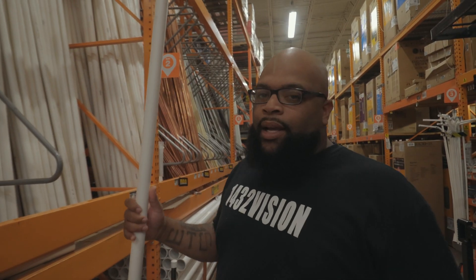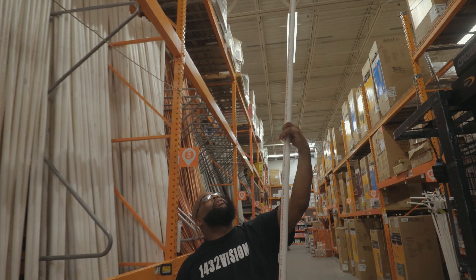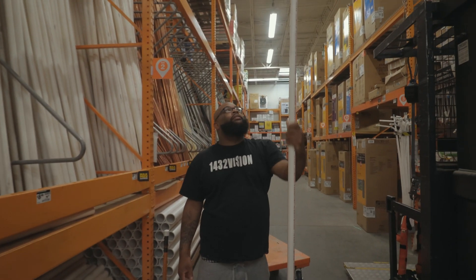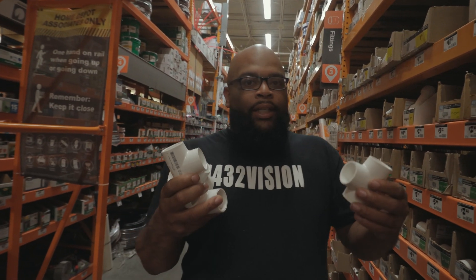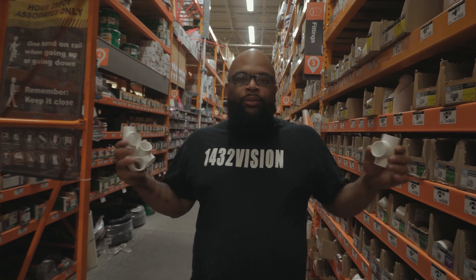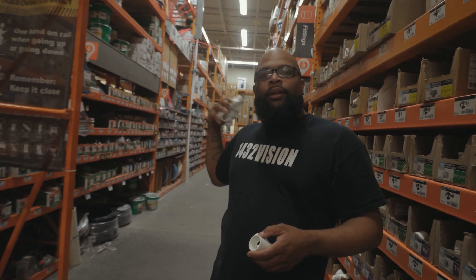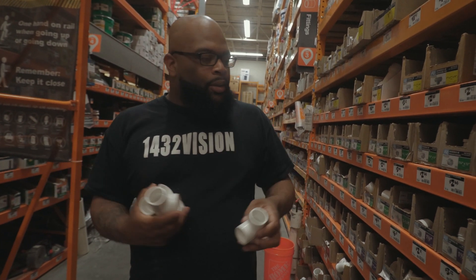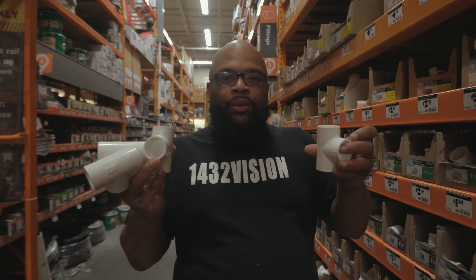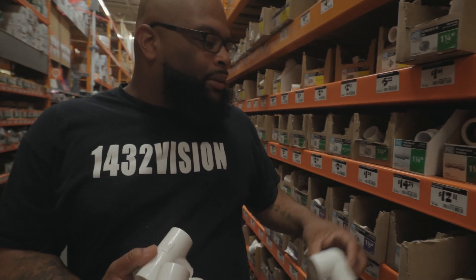I'm probably about 5'9", so it probably ain't gonna need to be too tall — probably about right here. So we're gonna need a couple of these: 2, 3, 4, 5, 6 — we'll grab 8. We're gonna need these T-connectors. You're gonna need 4 of these for your support: 2 facing this way and 2 facing this way. We're gonna need more than that because one's gotta come across the back. So you're gonna need 4 of these, 2 in the back, 2 facing the front, and then 8 of these depending on what size you got.